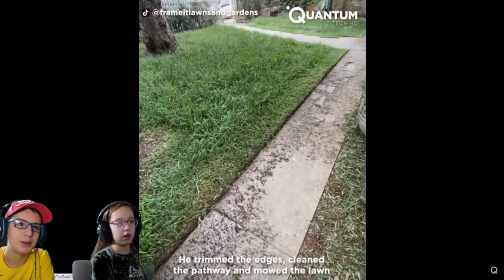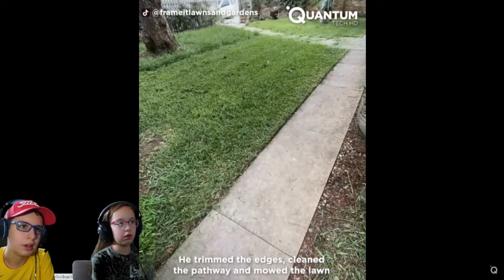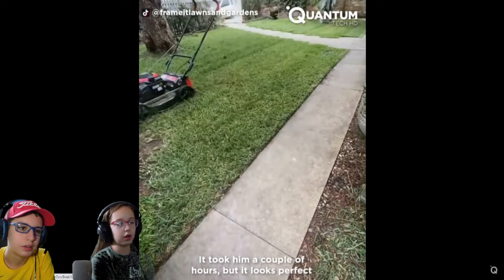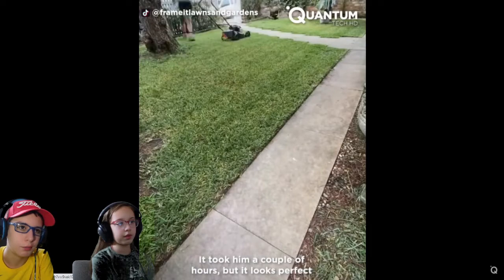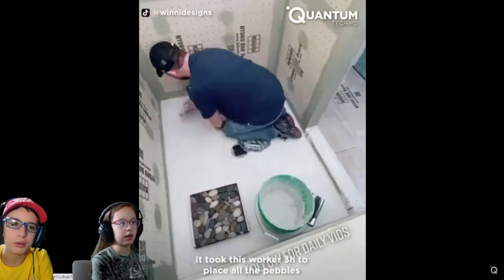What are they doing over here? Cleaning. Yeah, now they're cutting the grass. So it looks nicer? Turned up a couple hours, but it looks perfect. That's pretty nice. I don't know if it's perfect, but it's pretty good.